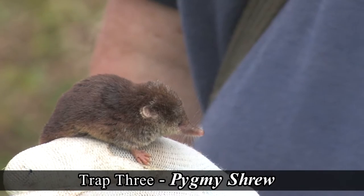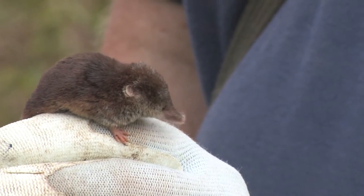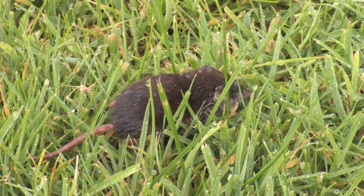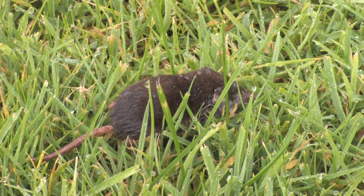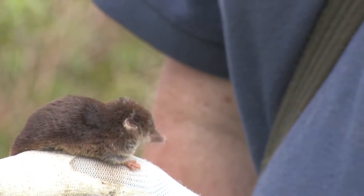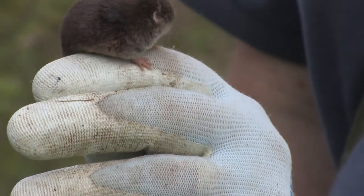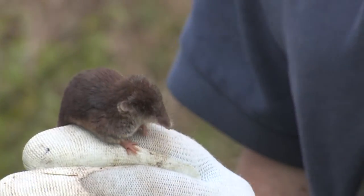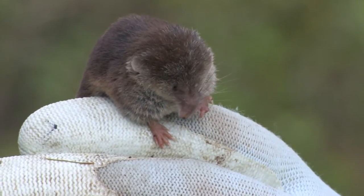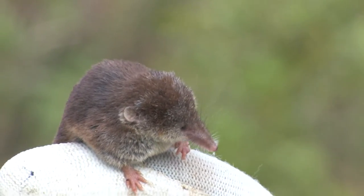This is a pygmy shrew. It's got very pink feet and a pink nose, which is quite distinctive. The length of the tail is larger than 50% of the body, so that's a nice pygmy shrew. This is a fairly large pygmy shrew - separating those from common shrew can be a bit tricky. The fur's just starting to grey on top of the head, so this is probably quite an aged individual, and I'm guessing it probably won't make the winter.